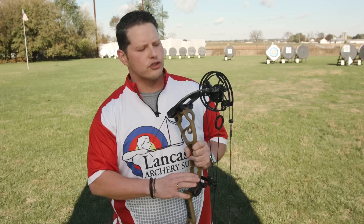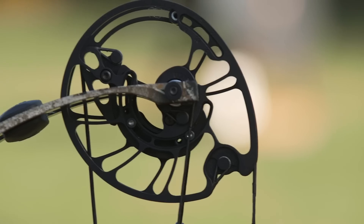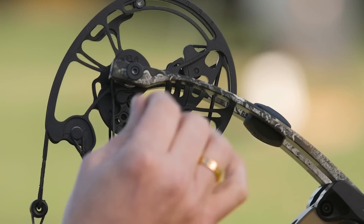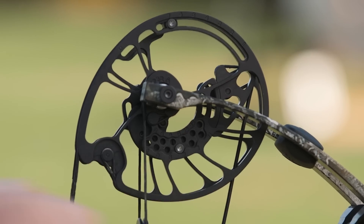On the cam itself, there are two lockdown screws which you can loosen up — you don't have to pull those screws out. On the other side of the cam, there's the selector screw. That selector screw can be pulled, rotate the module to your appropriate draw length, and then stick that back in and lock it down.